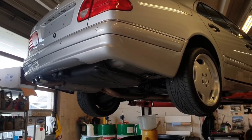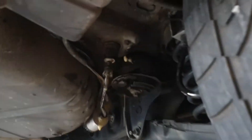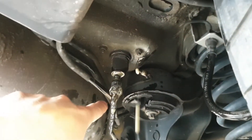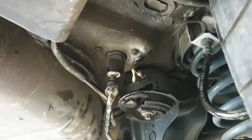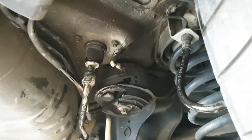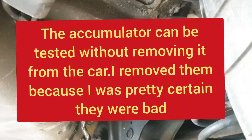I do not have any diagnostic tools at the moment so I can't fault find the ADS system on a computer, so I am doing a visual inspection. I am checking the accumulators — they're located here. You have a high pressure line there and the line on the side. It's fastened with three nuts. You take the accumulator out from the inside of the car and now I have released the pressure to take out the sphere and check if the diaphragm inside the accumulator is bad or not.